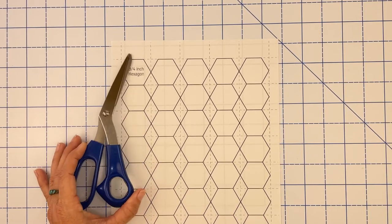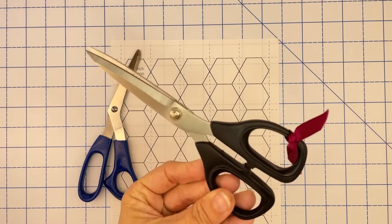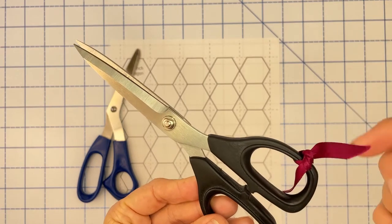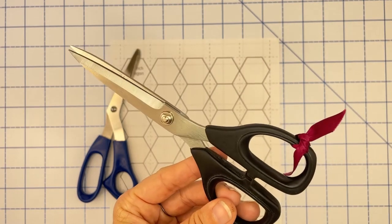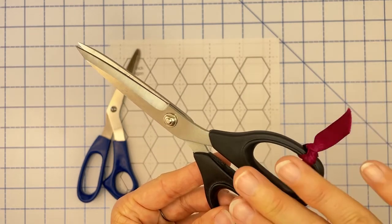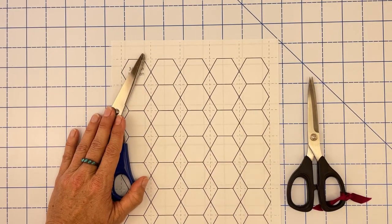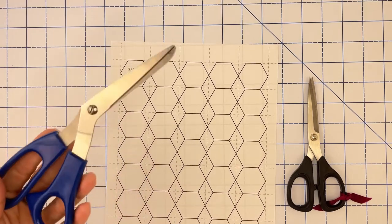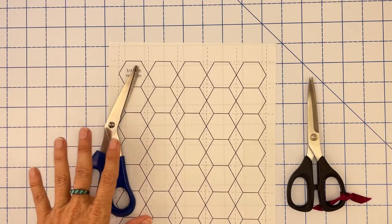You really only need one pair of scissors, but if you have a second pair dedicated to fabric that's even better. I keep one pair for fabric and one for paper. If you don't sew and you don't have fabric scissors, don't stress — just use your office scissors for both your paper and your fabric, and that's no big deal.